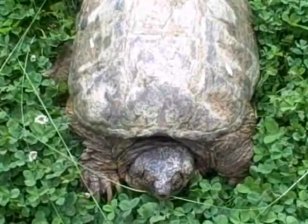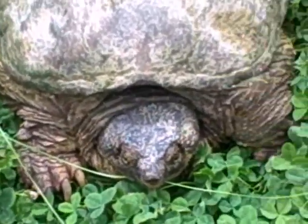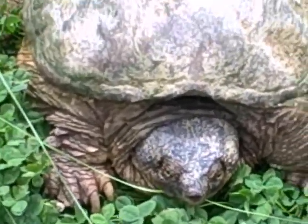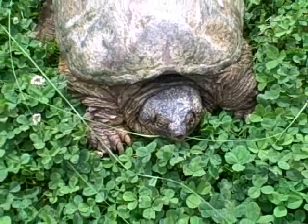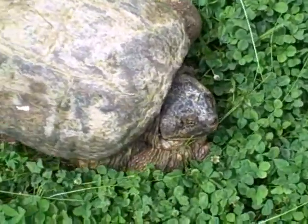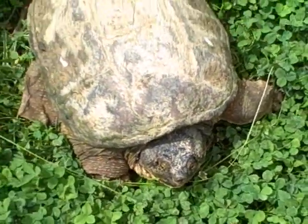We'll let him stay here for a few minutes until my little boy gets home. But you can see, these are guys that you do not want to mess with — they can bite a finger plumb off. So not a turtle you want your kids to play with, that's for sure. But we'll keep him around just so he can take a look and see.